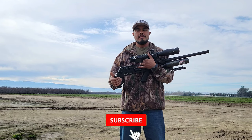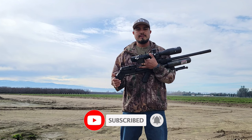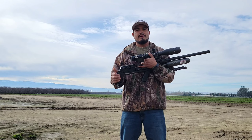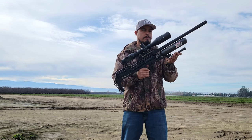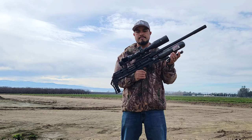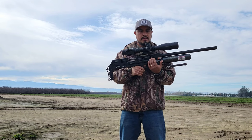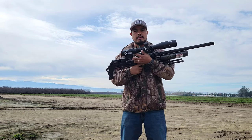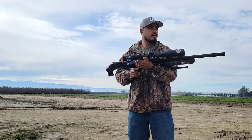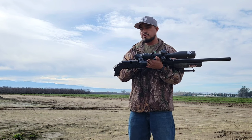Hello everybody, welcome back to my channel. First of all, I want to thank everybody for your support in 2022 and wish you a happy new year 2023. Today I'll be shooting my FX Maverick chambered in .22 caliber. I have the Arcan EP5 on it with the Eagle Vision scope, and I'll be shooting the JSB knockout slugs at 980 feet per second.